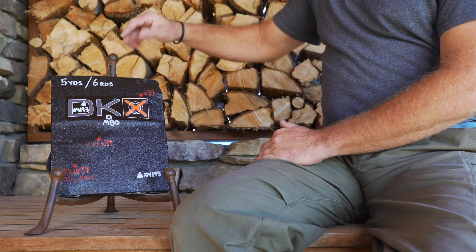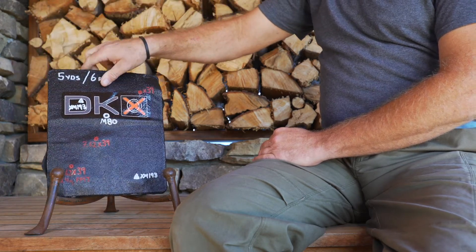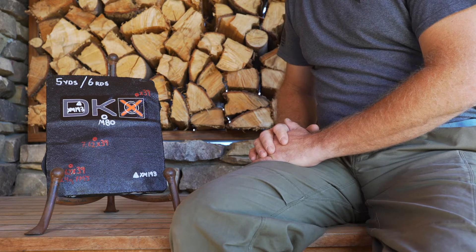Again, six rounds, zero penetrations. A tremendous amount of protection in a super lightweight level 3 plate that also floats.